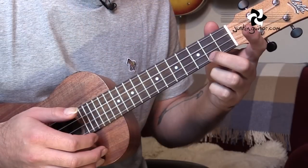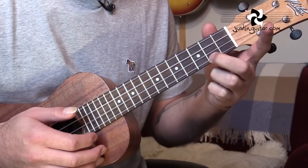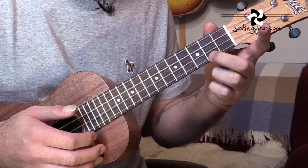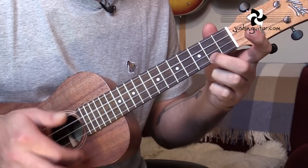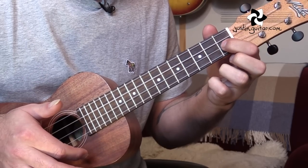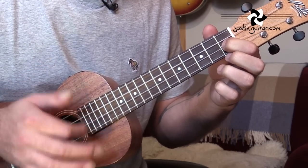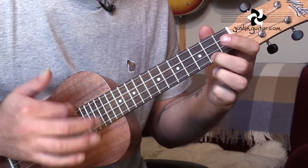Let's start off by running through the chords and keeping the rhythm real simple. The first chord we need is a C major 7 chord — just 2nd finger, 2nd fret, string 1. Then we're going to an F add 9, and for that chord we just need 1st finger, 1st fret, string 2. Those are the 2 chords that we need for the intro.